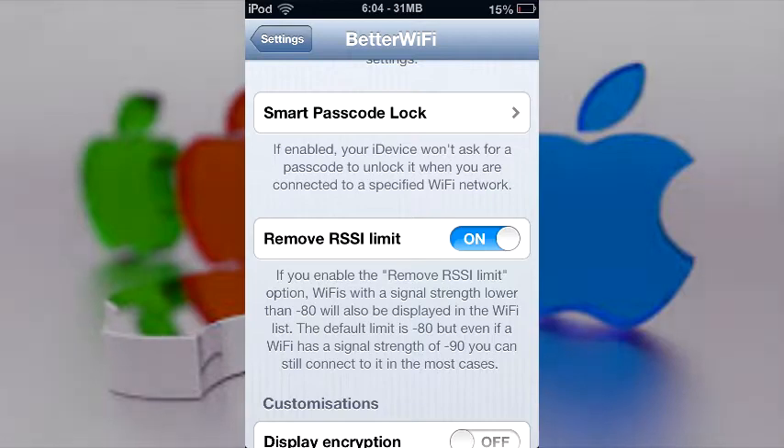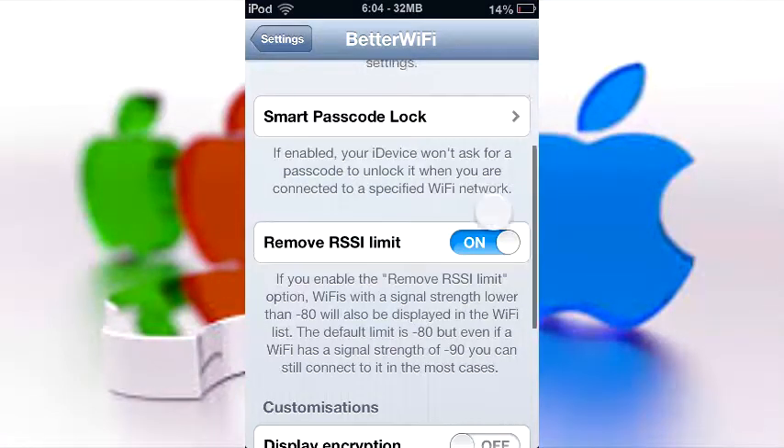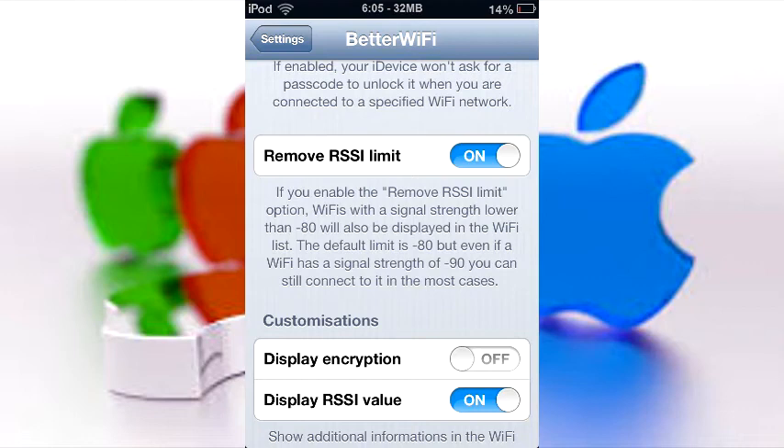The most important feature is probably 'Remove RSSI Limit.' Basically, that is the limit that Apple put on your device, telling your iPod or iPhone not to search for WiFi past a certain range. I don't know why they did it, but your iPod is a lot more capable than Apple lets it be. So if it could only search up to 100 feet, this tweak will allow it to search up to 300 feet — which is pretty awesome.